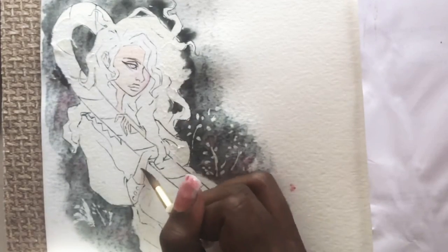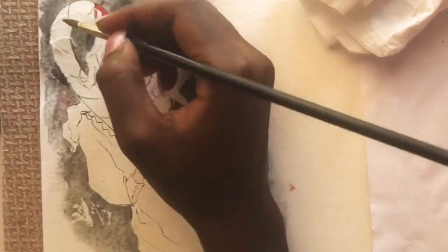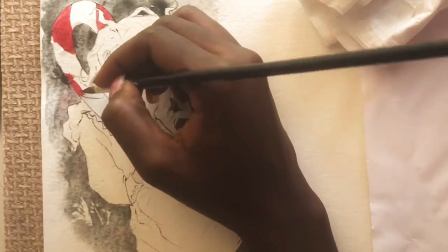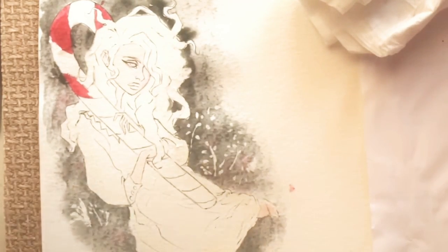I think this piece turned out really good. I used watercolors and gouache — I used gouache for the candy cane and the hair, and watercolor for the rest. I used a gouache that's not too diluted for the candy cane and it worked out really well.